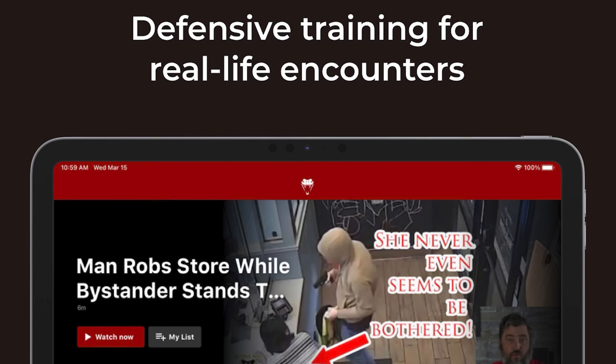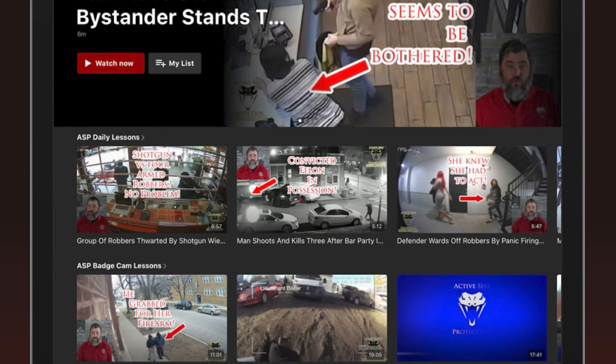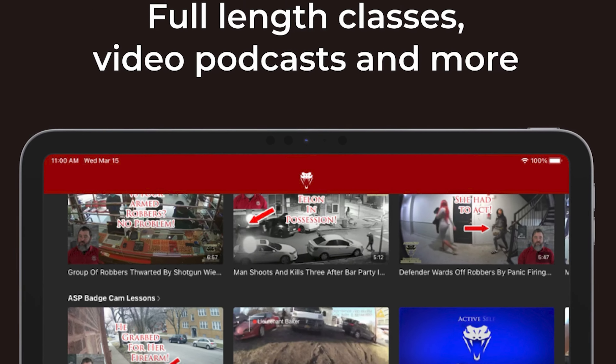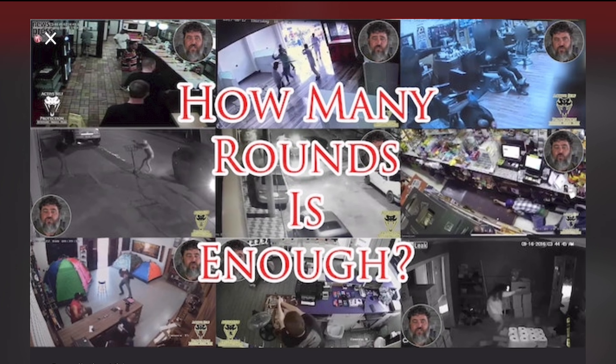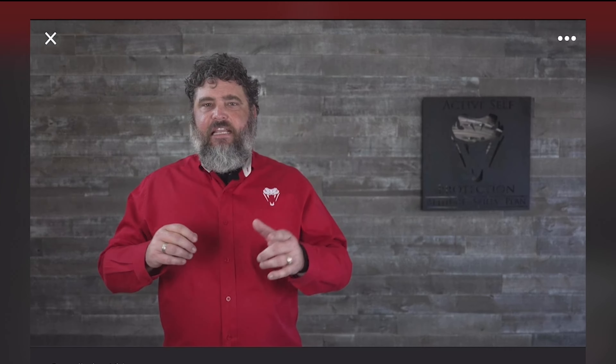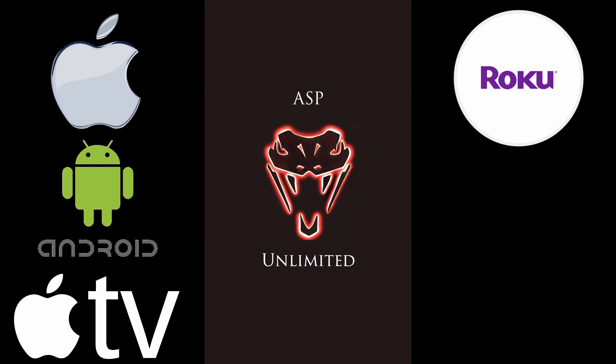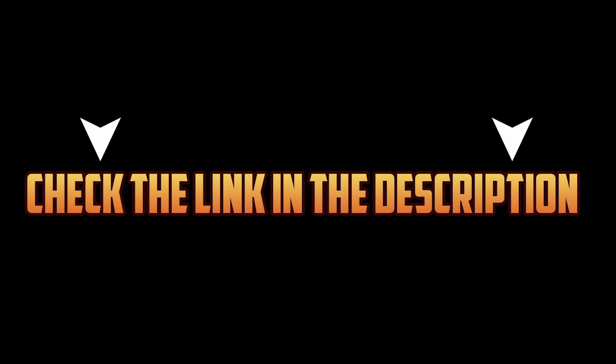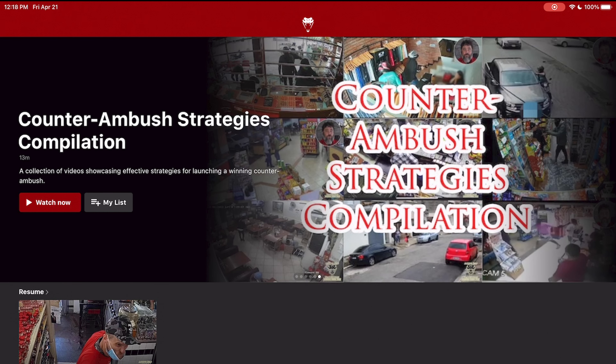Download the ASP Unlimited app for all the content you love from Active Self-Protection and more, with no interference from YouTube, no ads, no age gates, exclusive videos, seminars, classes, and more on iOS, Android, Apple TV, Roku, Amazon Fire, and Android TV. Hit the link in the description or download ASP Unlimited from your app store today.